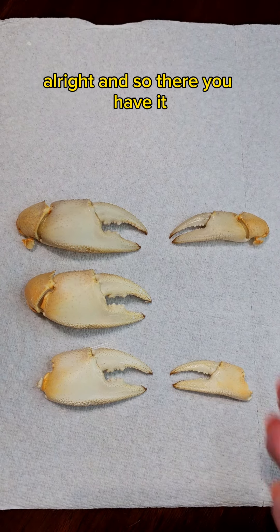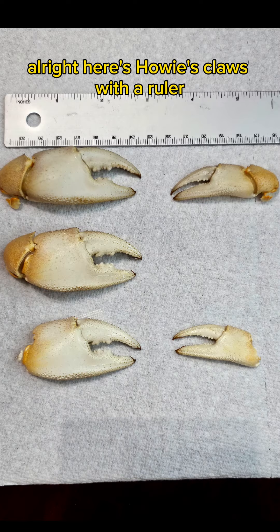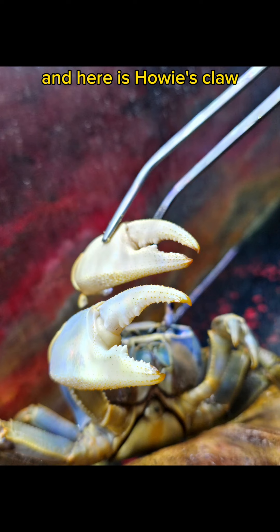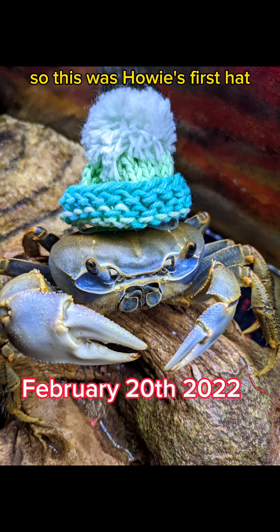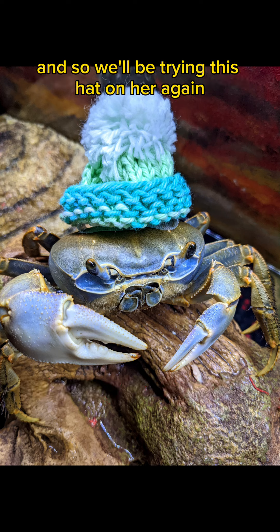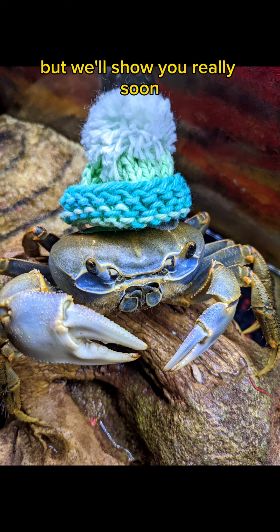And so there you have it — there's Howie's little clawsies. Here's Howie's claws with a ruler so that you guys can see the exact measurement. And here is Howie's claw compared to her latest molt claw — you can see how big the difference is. So this was Howie's first hat, and that was a couple of molts ago, and we'll be trying this hat on her again, but she's not cooperating right now — we'll show you really soon.